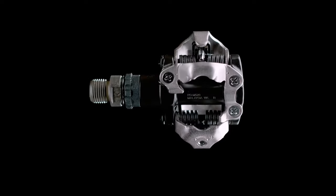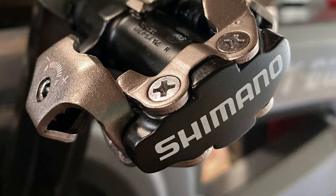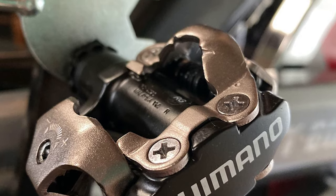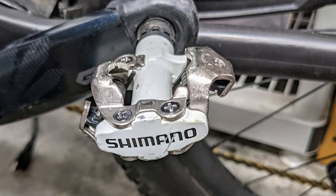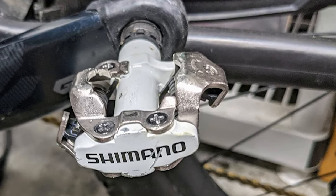Coupled with its strong chrome moly spindle and sealed bearings cartridge axle, this pedal is all about durable performance at an affordable cost. It also comes with an open binding mechanism that allows mud and debris to be pushed out when you step into the pedal. Its superior mud-shedding design means reliable clipping in and out in all conditions. The tension settings are adjustable so you can customize the force required to clip in and out.